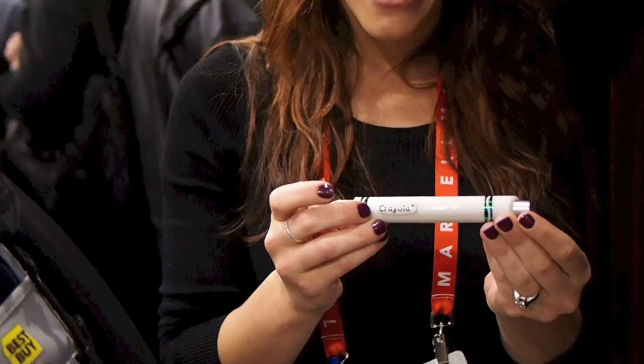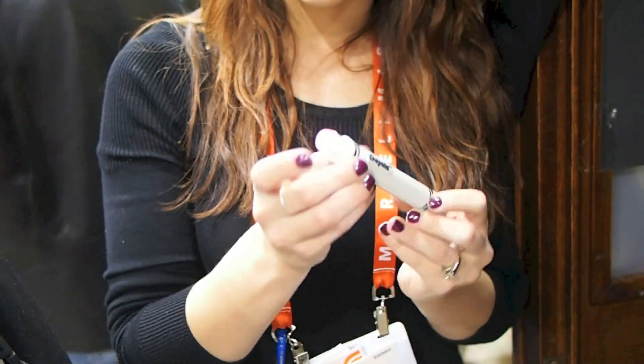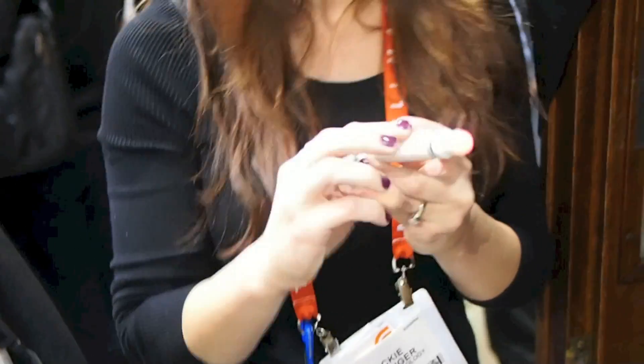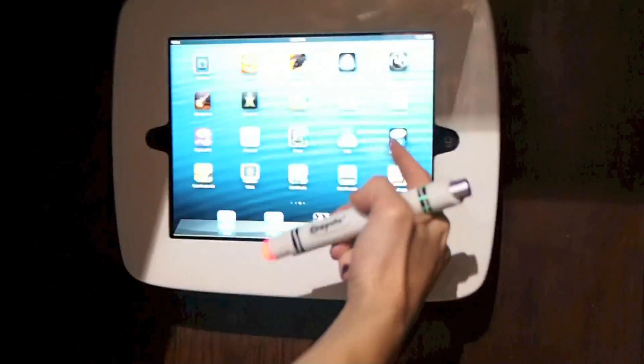This is the Crayola Light Marker, and as you can see here, it's a digital stylus. I've turned it on, so you've got the red light here on the tip of it, and I'm going to open up the app that corresponds with this Light Marker.